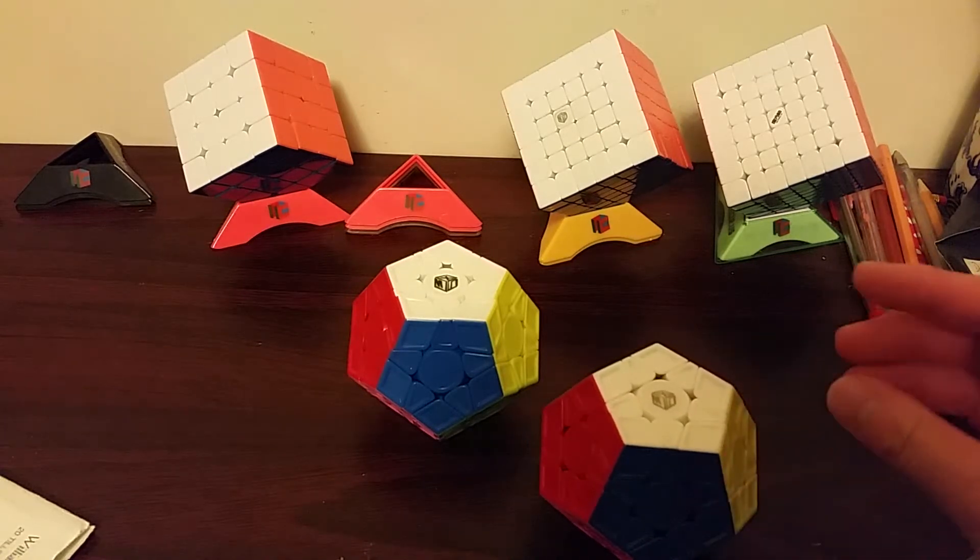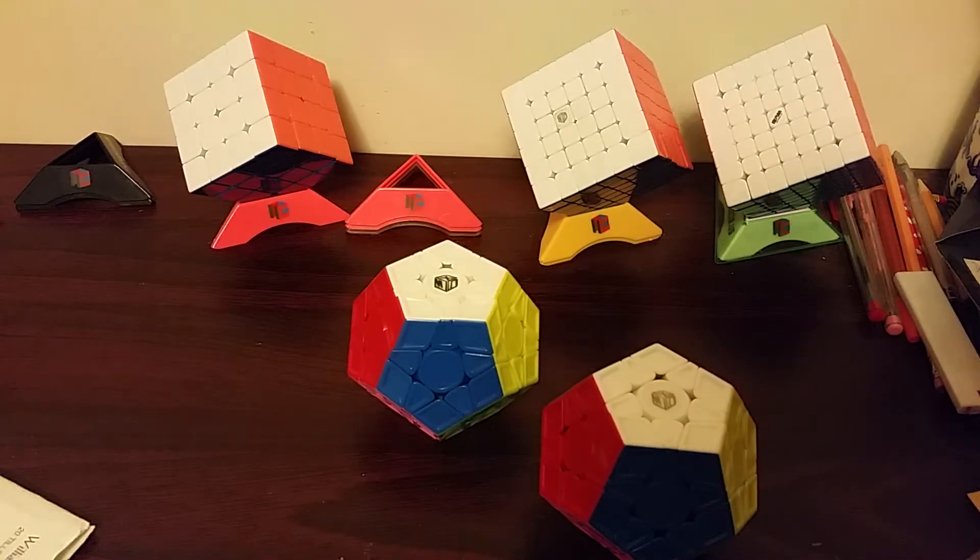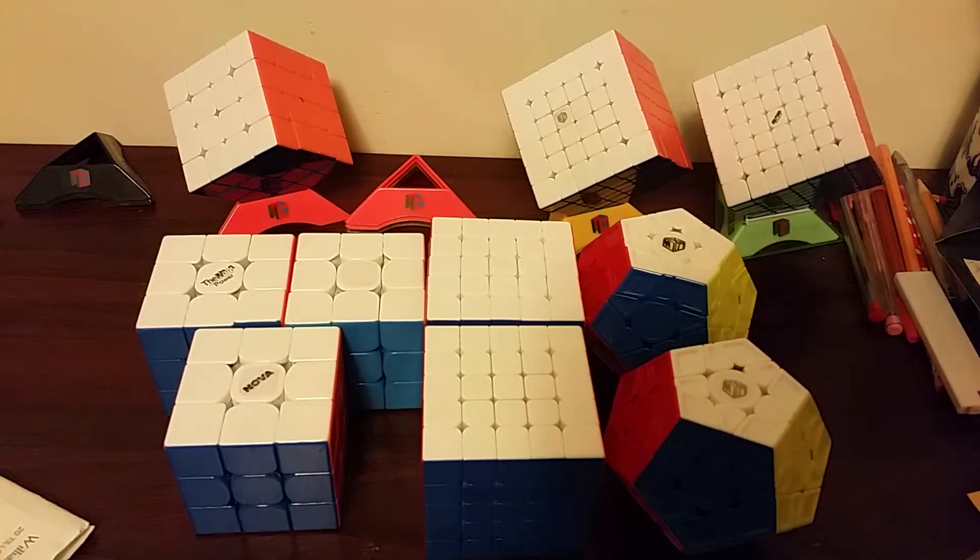Anyways, obviously I hope I get PBs, but I don't think I will. Those are my main goals for Battle of Waterloo 2019. I hope to see some of you guys at the competition. And if you liked this video, make sure to click the like button, and if you haven't already, subscribe. Thanks for watching guys, bye.